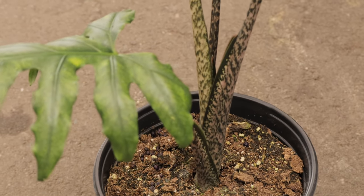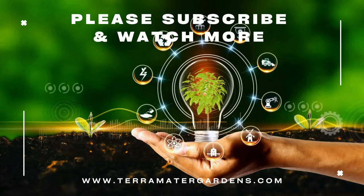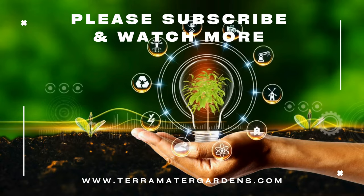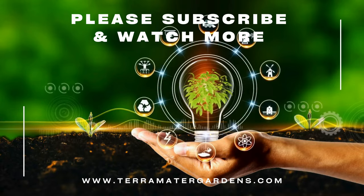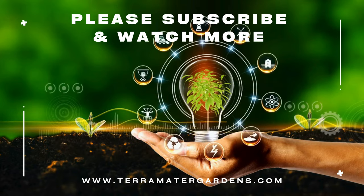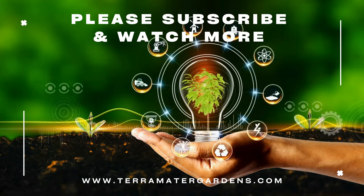Alocasia brancifolia is a stunning addition to any indoor plant collection, prized for its impressive foliage and tropical charm. With proper care and attention to its growing requirements, this elephant's ear plant can thrive and become a captivating centerpiece in your home. Thanks for watching today — please don't forget to like, comment, and subscribe for more plant profiles.